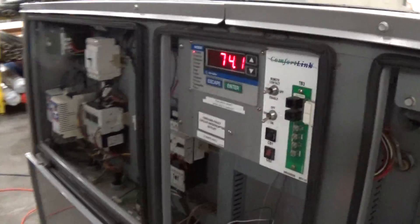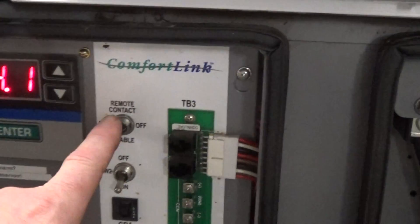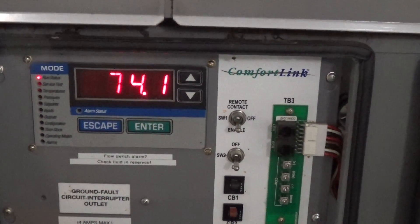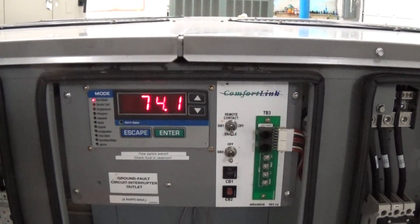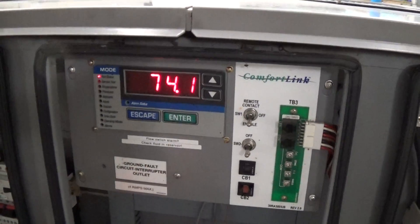I'm just going to walk over to the unit and put it in enable. First thing that happens is the pump turns on. This unit has dual 4.2 horsepower pumps on it — one is a backup, which is kind of nice.